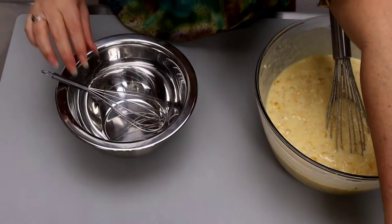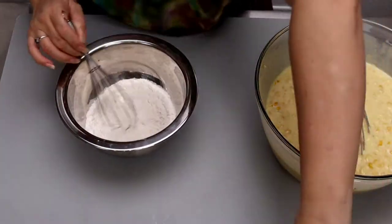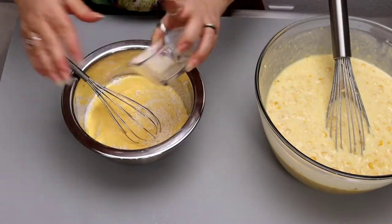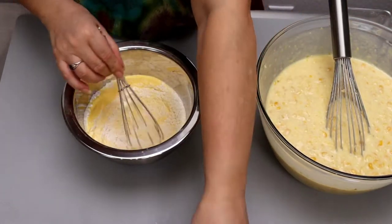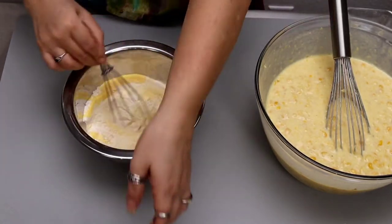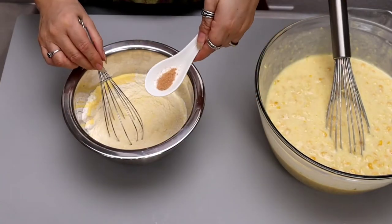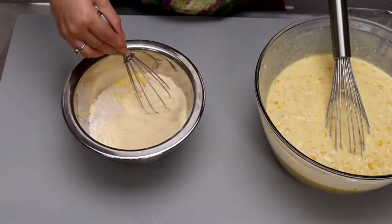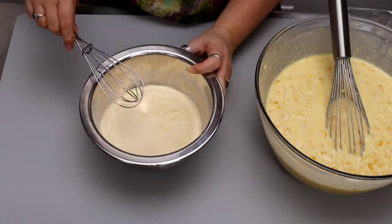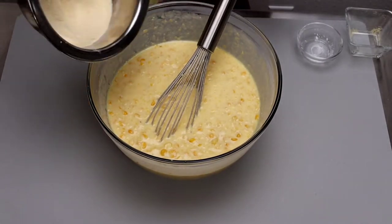Now mix the dry ingredients, starting with the flour, then the corn flour. There's no need to sift the flour or the corn flour — you can do that all in one bowl. Add the baking powder, salt, and nutmeg. Once that looks good, let's bring the wet mixture back and mix in the dry ingredients.